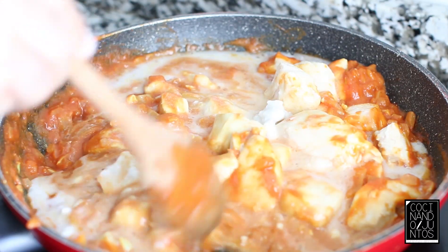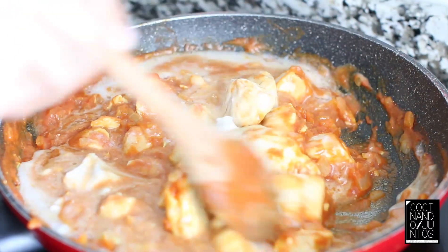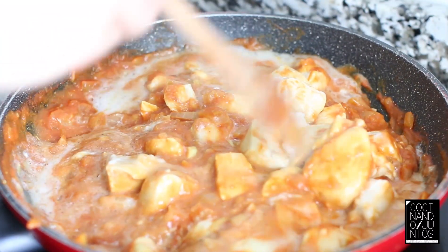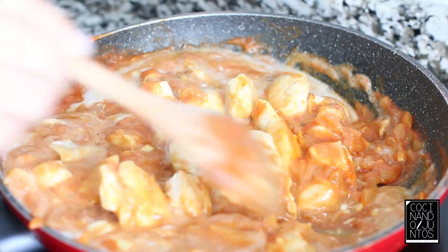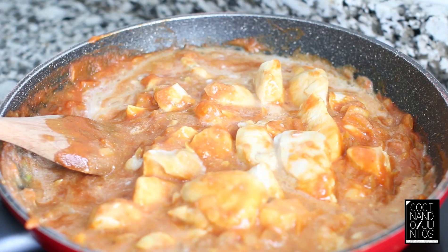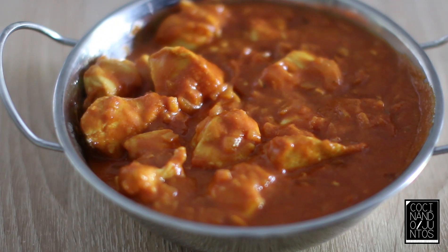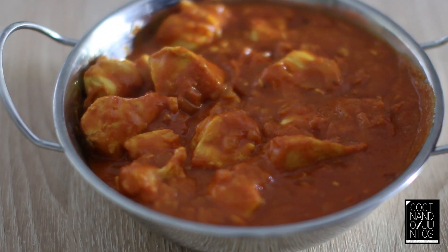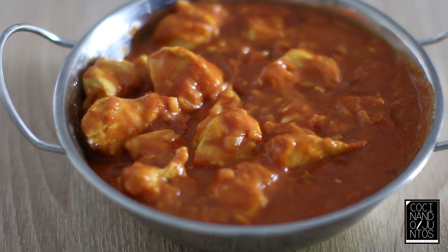We stir well and wait for it to cook — approximately 8 to 10 minutes on medium to medium-high heat. And there we have our chicken curry with coconut milk. As you can see, there's quite a bit of sauce for dipping. A flavorful, healthy, very tasty and easy dish to make. If you liked this recipe, give it a like and see you in the next video.